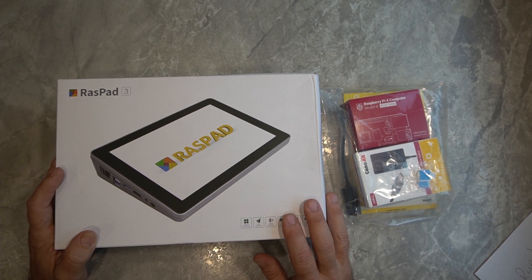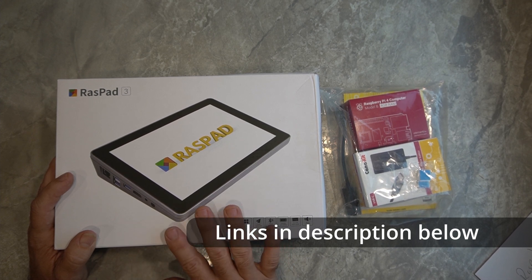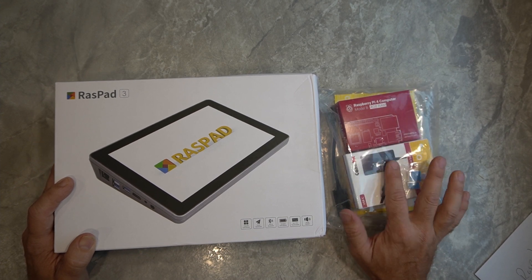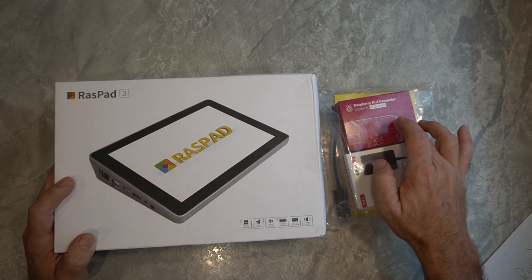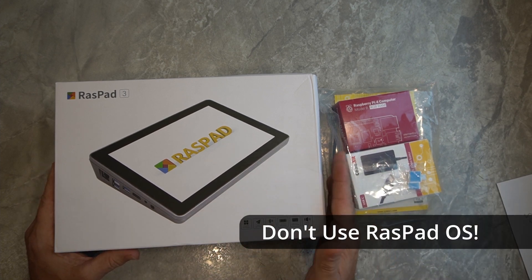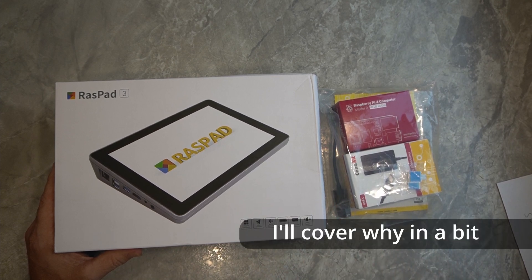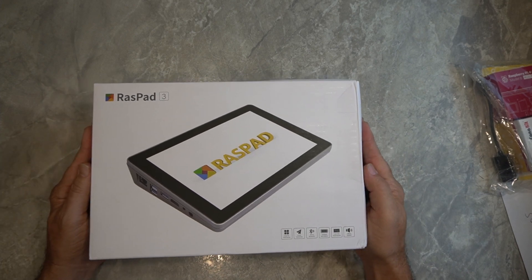So let's take a look at what we've got going on here. I've got the Raspad still in the box, and we are going to be looking at this together today. In addition to that, I've got a Raspberry Pi 4 4GB model. I've gone ahead and flashed the Raspad OS. The Raspad does take its own operating system available on their website, and that OS is built on top of Raspbian Buster.